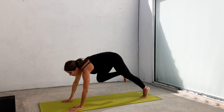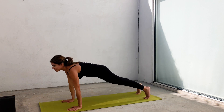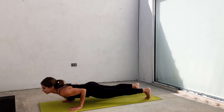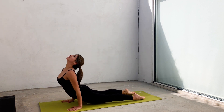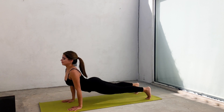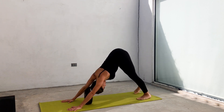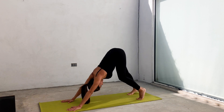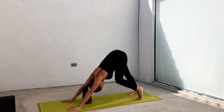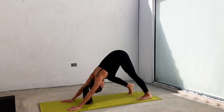Lift your knee, inhale in plank. Exhale, chaturanga. Inhale, urvamukha, upward facing dog. Exhale, adho mukha svanasana, downward facing dog. Pedal your feet here, bending one knee at a time. Relax your heels down and feel the connection of your hands at both sides of your palms to the earth.